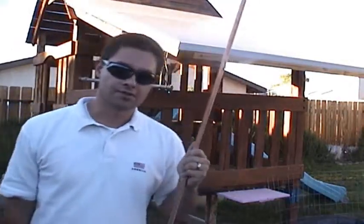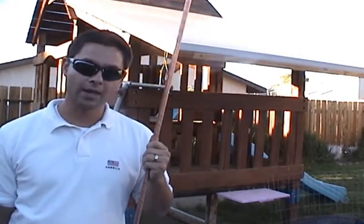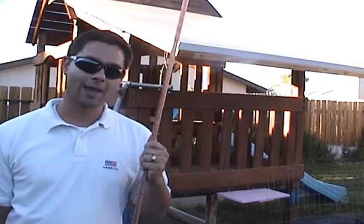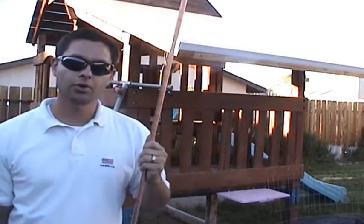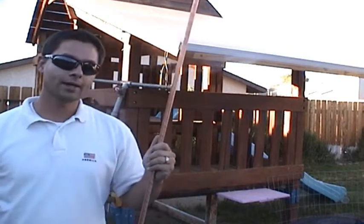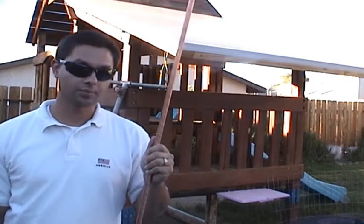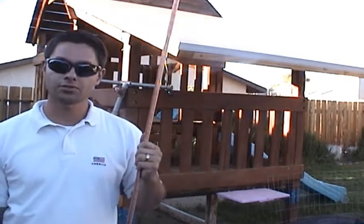To achieve a properly grounded system, you must first install an 8-foot copper ground rod near the base of your solar panel mounting structure. You can purchase the ground rod at your local building supply store. You need to get this ground rod 8 feet into the ground. To accomplish this, you can use the brute force method.